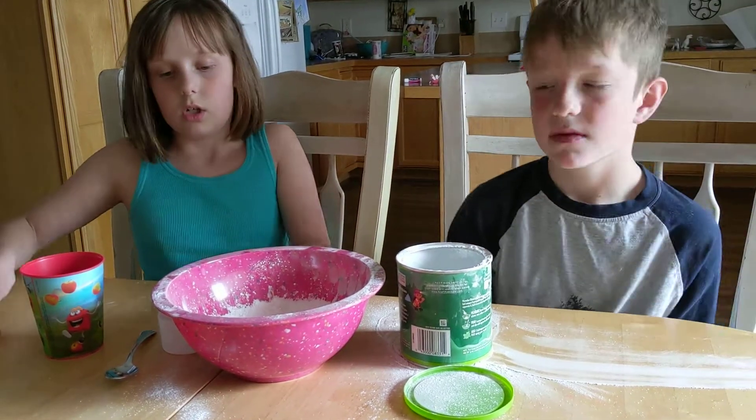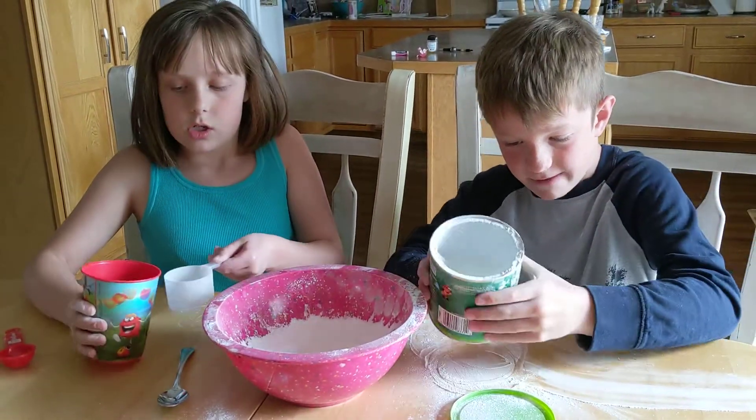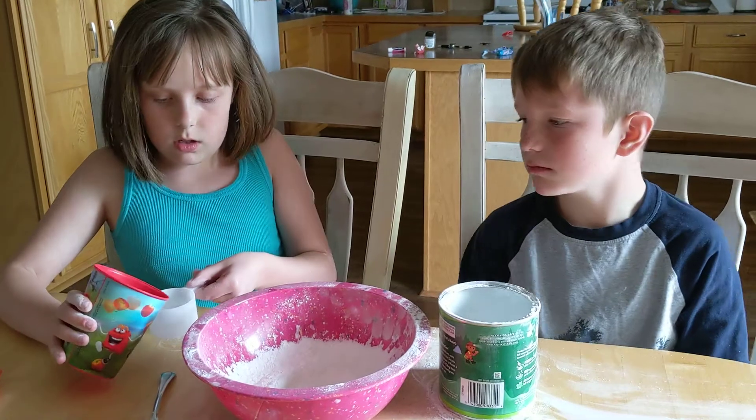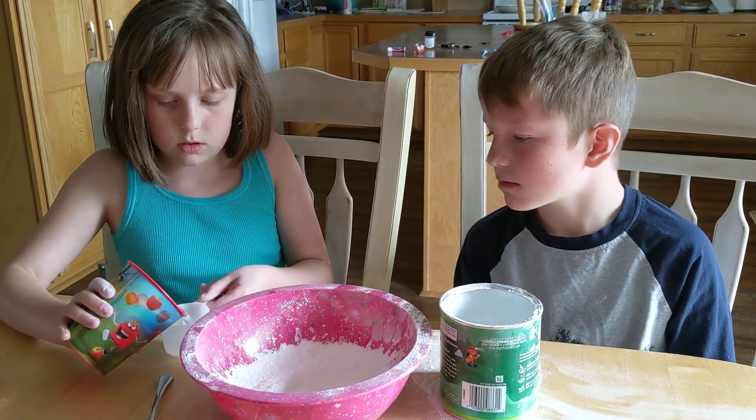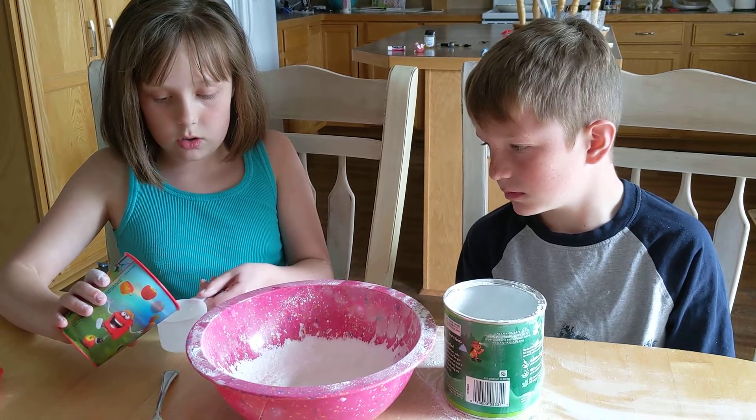Alright, so how many scoops have you put in the bowl? Three. Okay, and we're about to add the water, right? Yep. Is that good? One scoop. To the top. There you go.